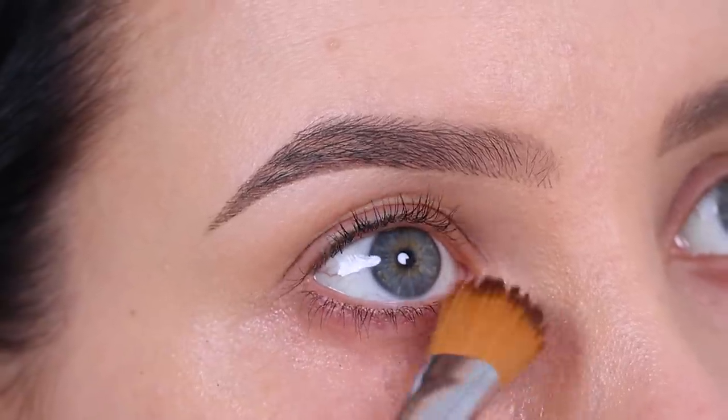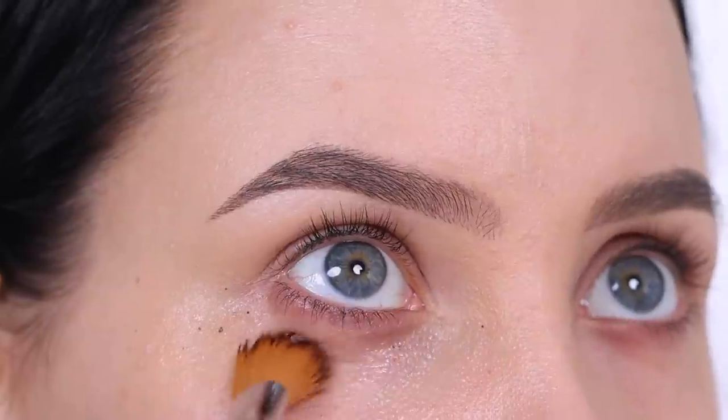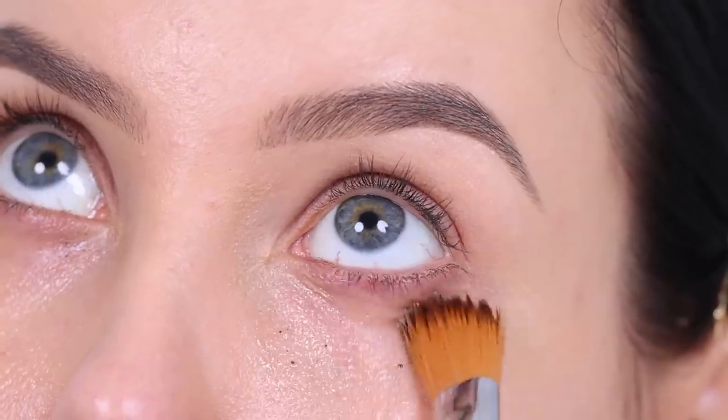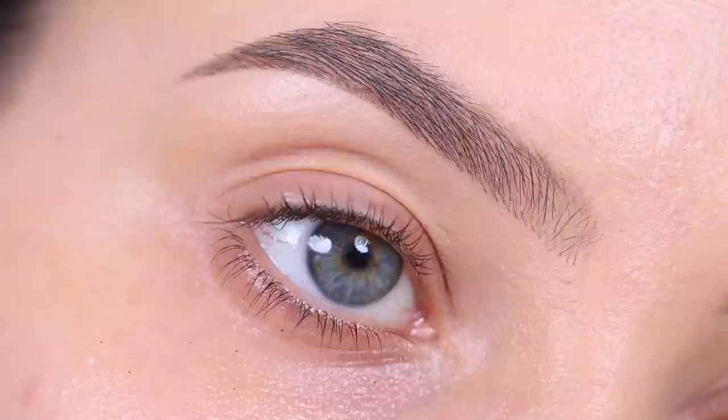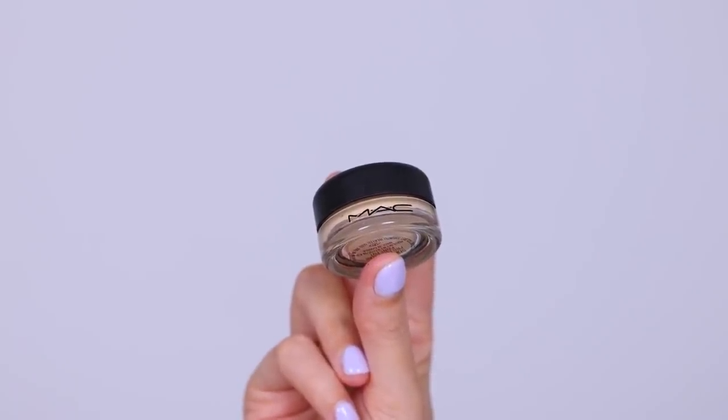So the first thing I did was take the mud masky eye mask, which I really like to use before I start filming — just kind of like prepping my under eye area. Especially because you guys see my under eye area really up close on camera, so I always like to prep it a little bit extra.